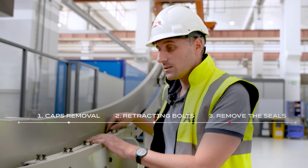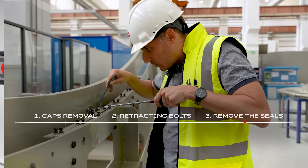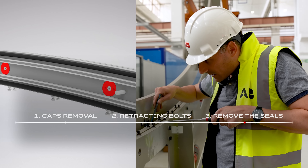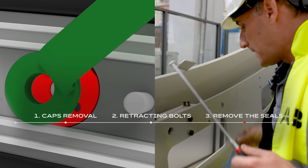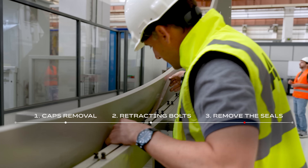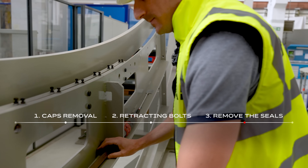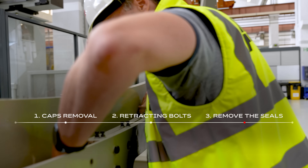So let's remove the seals. First of all, we remove this T-seal. With this little mirror, we have to loosen the middle seals. And now we can remove the middle leaves — one, two, and the last one.